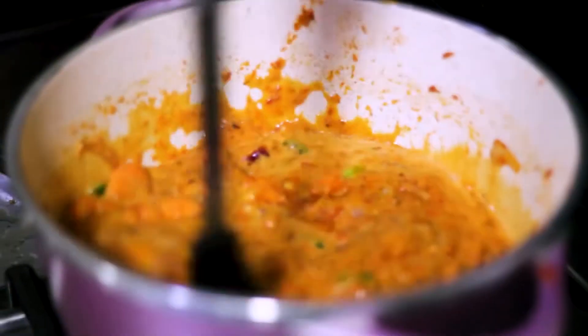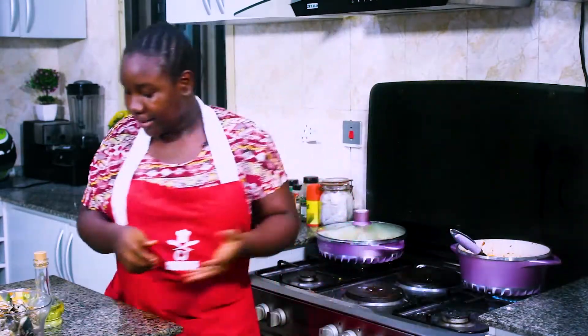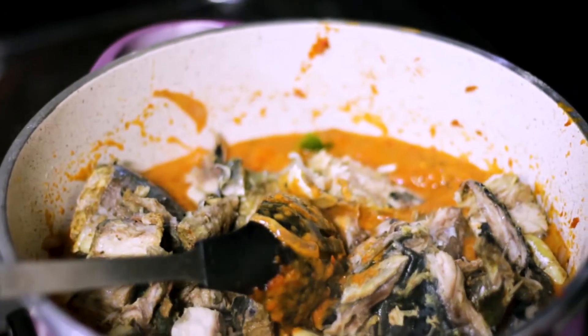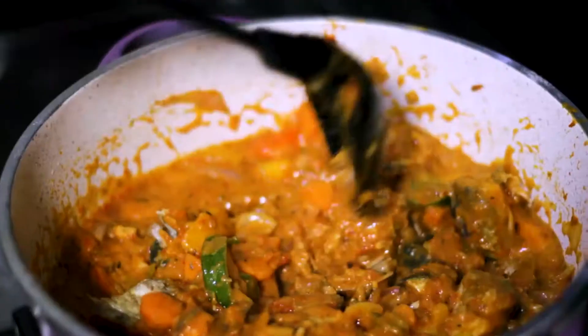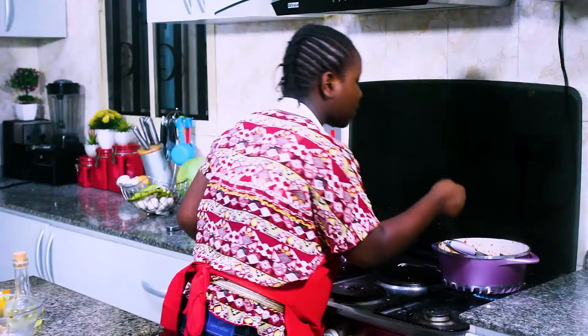Stir that. So now I've added my coconut milk, it's time to add my deboned fish. This sauce is going to be delicious — I'm already tasting it. So I'm going to stir this in. Now it's time to taste for salt, for spice. This is perfect.